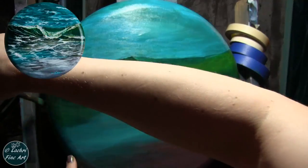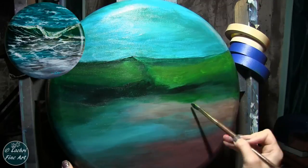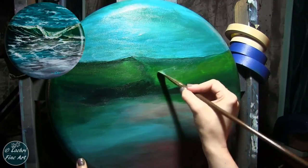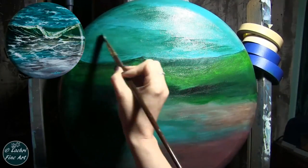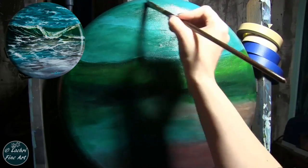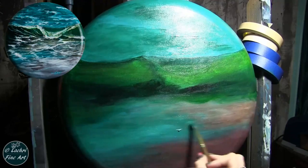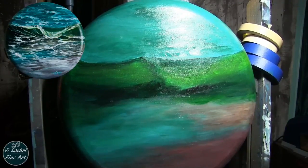I'm thinning that paint down with the glazing medium so that it is more translucent and it flows nice and smooth. I'm going to add another glaze. I'm just repeating the same process with teals, greens, and phthalo blue. All of the colors that I'm using here are very warm — I'm not using ultramarine blue or anything like that; I want to keep these colors very warm. I probably have 10 layers of glazes on this to get it where I wanted it to be before I even started with the seafoam.